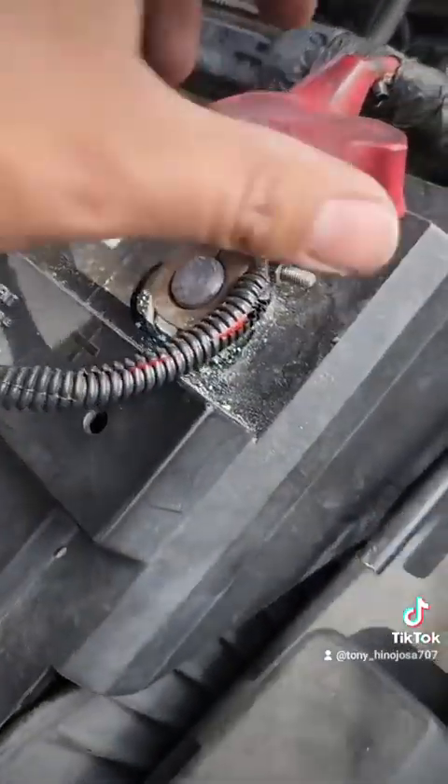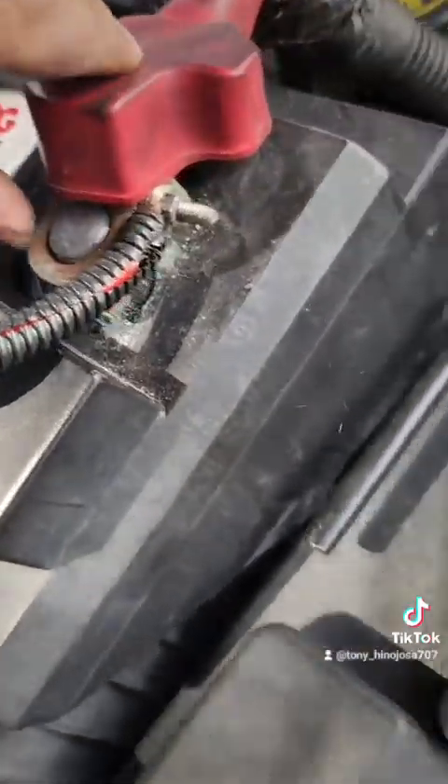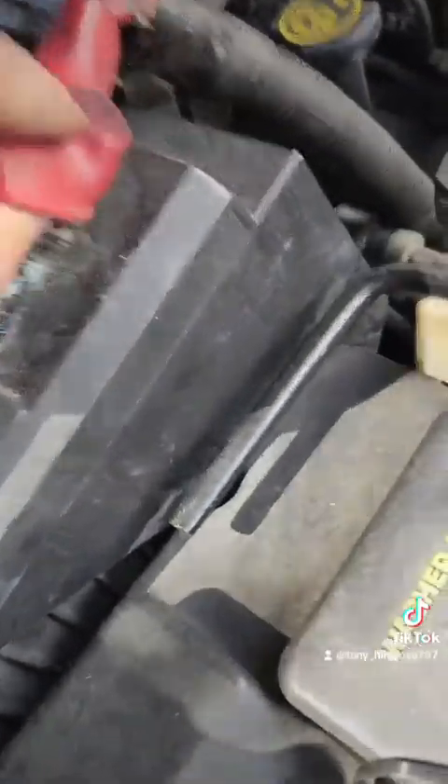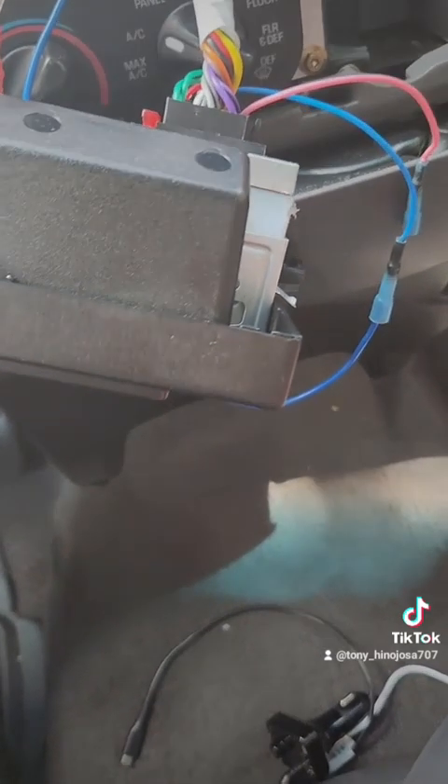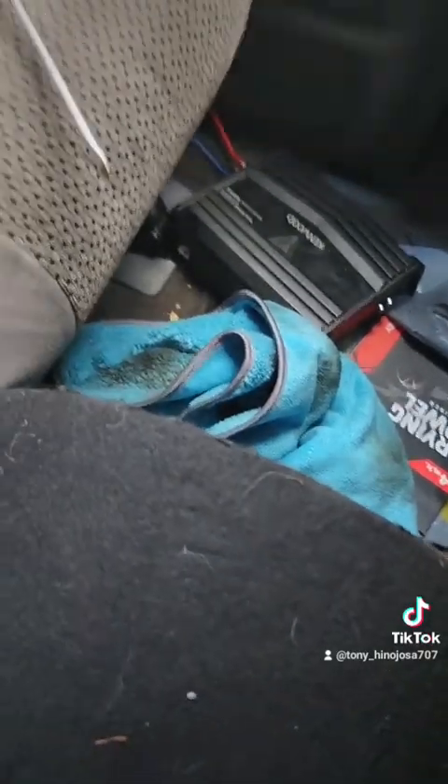That's where I'm going to put the amp. I connected the power to the battery on the red side, then connected the blue control wire so that when you turn on the ignition your radio turns on and the amp should turn on also. We're going to check that right now.